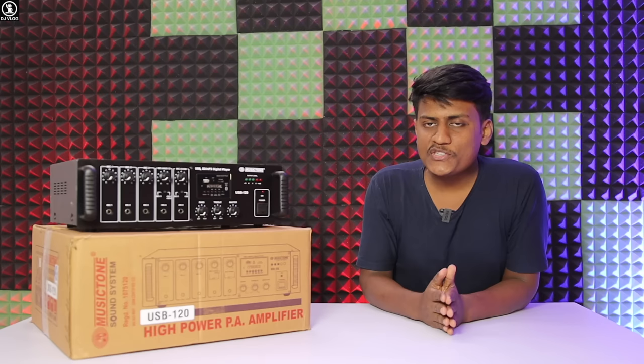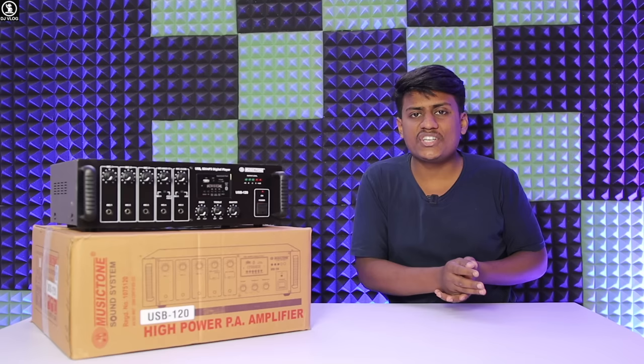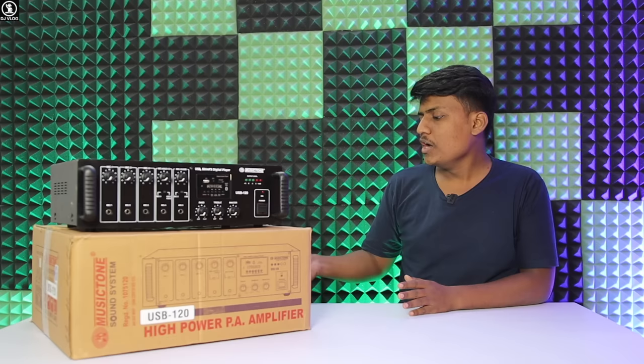Hello again, welcome to our channel DJ VLOG. I am Achyraf and in this video, I have brought the Music Tone 120 Watt amplifier. Basically, you have been demanding to see small sets used for home loads, like 2 or 4 driver units, or 10-inch and 12-inch speakers, small 1.5 Watt speakers. So let's take a look at this small, sweet amplifier. It has Bluetooth, FM radio, micro SD card, and many features that I will show you in this video.